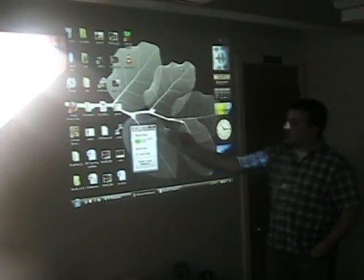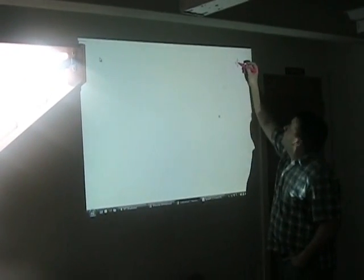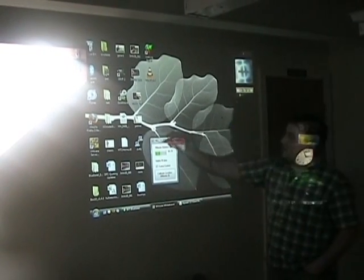The first thing we need to do is calibrate our screens. We've got some software here that allows us to calibrate. We have four point calibration. So once we've got our four point calibration done, it knows where things are.